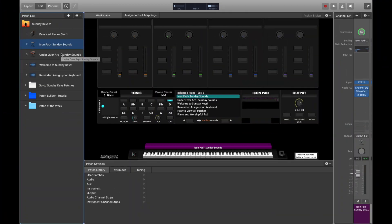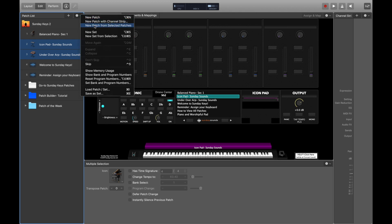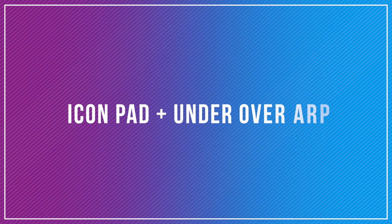So now that we've got these two sounds, let me combine them into one layered patch. To do this, just click on both while holding shift on your keyboard and then choose 'New Patch from Selected Patches.' This function is what makes Patch Builder in our Sunday Keys template the easiest way to build layered worship patches without having to do a bunch of mappings, copying and pasting. So now we've got both of these sounds in one patch. Let me show you how it sounds.